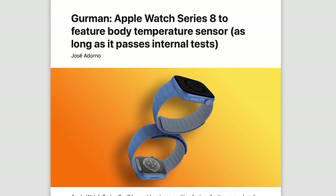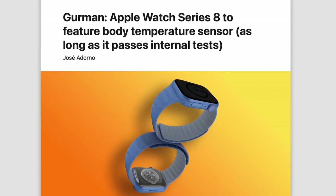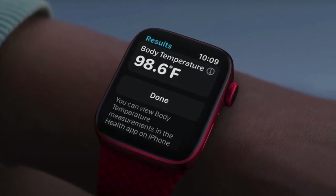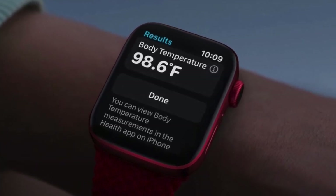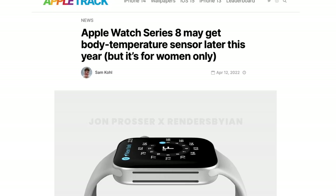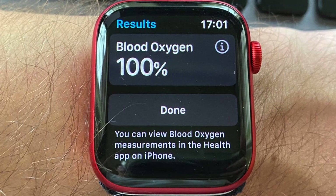Gurman answers just that in his new report, and says the body temperature sensor is going to be the big new feature, so let's delve into it. This actually is not new news, because it has been rumored to come to the Series 8 for quite some time. But the big difference is, back then we thought this feature would be for fertility planning for females, and while that's going to be great for the target demographic, it obviously won't have a massive impact on all Apple Watch users, like the ECG and the blood oxygen sensor.